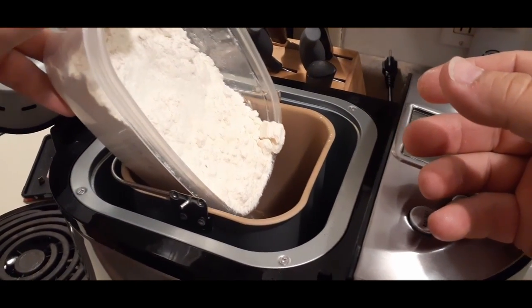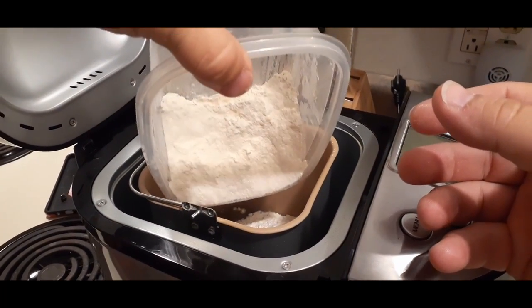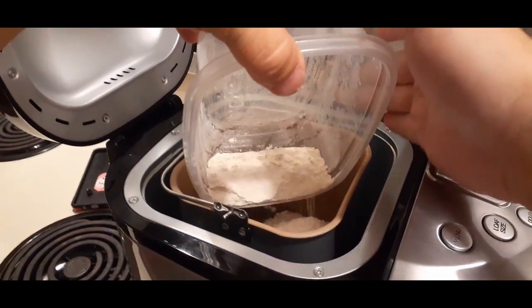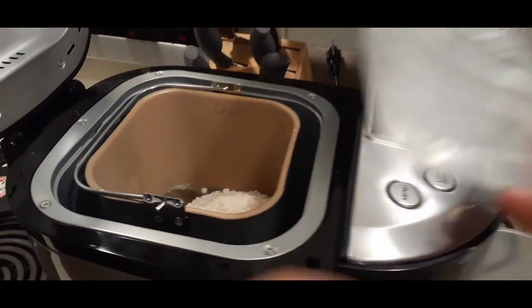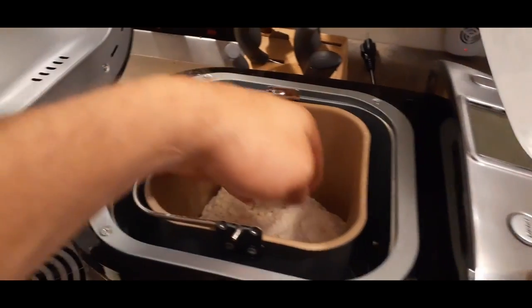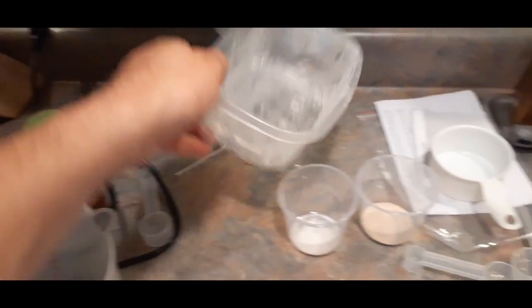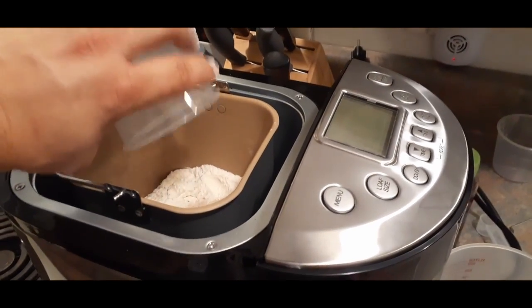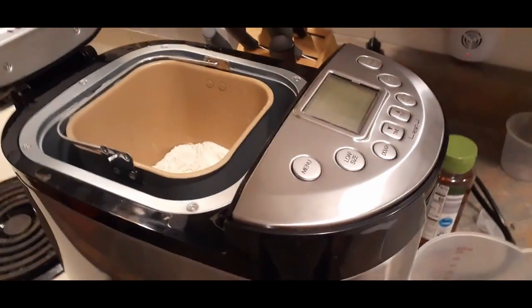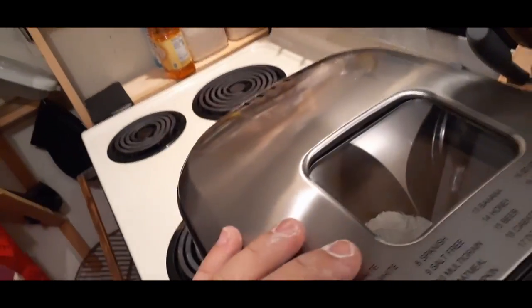I'm doing this wrong — one of the things they said straight off, which I totally forgot, was to add your ingredients outside of the cooker, primarily so you don't dump anything around the sides near the heating element. So I've already kind of goofed up in that aspect. Now I'm spreading the flour around so it covers the water — they don't want the yeast to touch anything wet. Next is our salt, and then the yeast is last.